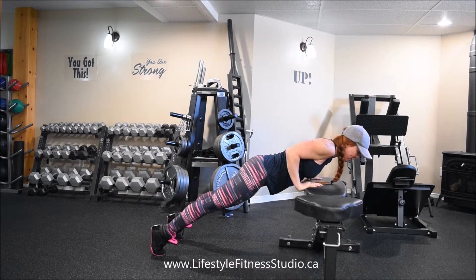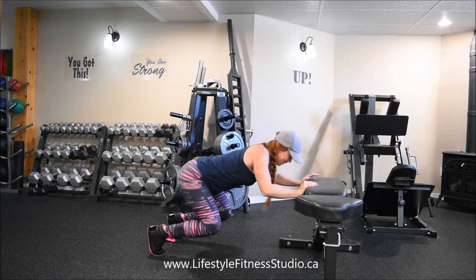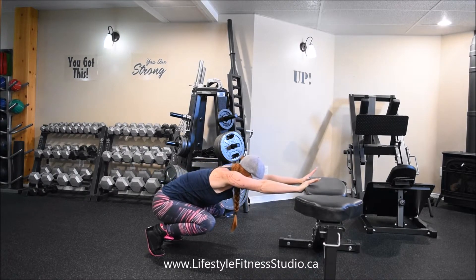You see that my arms are at a 90-degree bend and my body is over top of the bench. Then you press with your arms and sit down in a deep squat. I'm up on my toes the whole time.